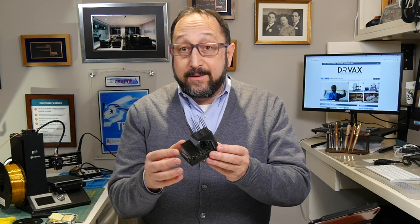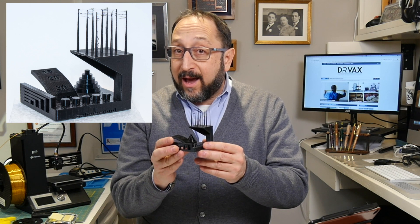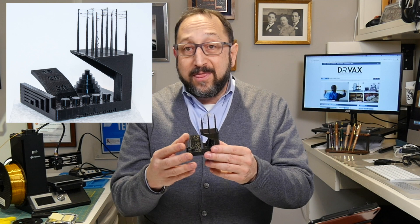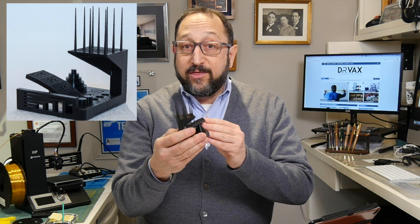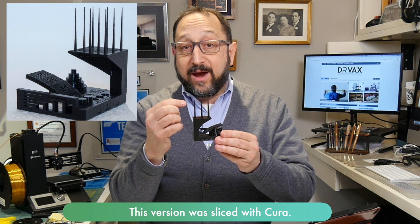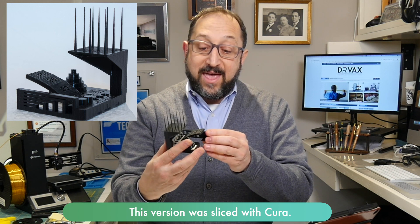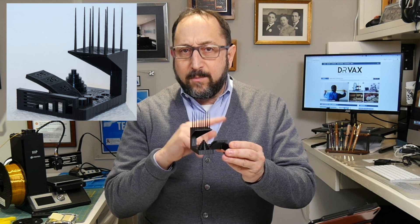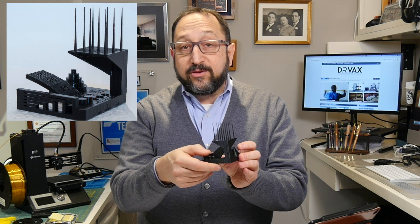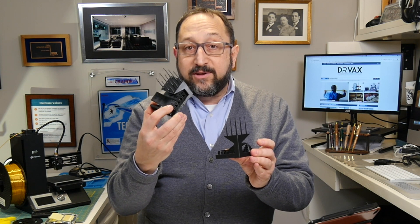The first model we're going to look at is the model produced from the Ender 5. With the exception of a real problem on the top, this model is very nice — a very nice print that would be acceptable for the vast majority of uses. Now this was printed on the Prusa i3 MK3, and at first this print looks spectacular. There's very little stringing on the top — it's very clean — with one major problem: there's a bit of ringing on both sides, or some people call it ghosting. In addition, these two pins would not come out, so the precision of the print was not quite as good as the Ender, where all the pins but one came out.